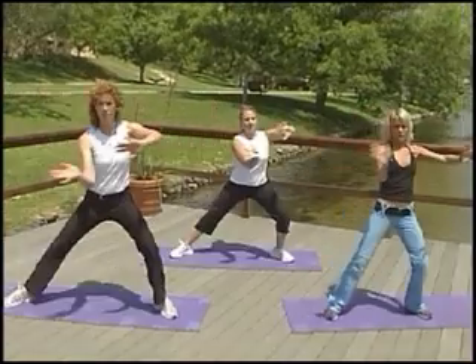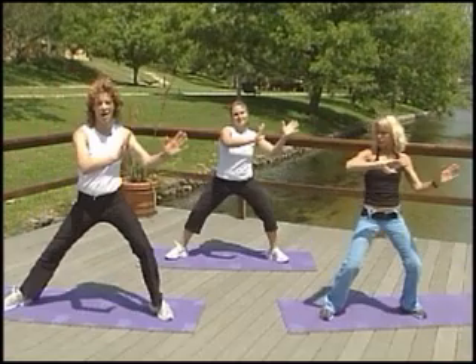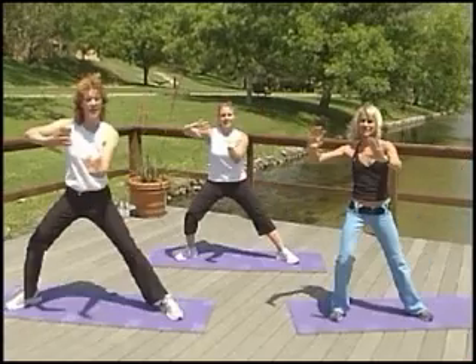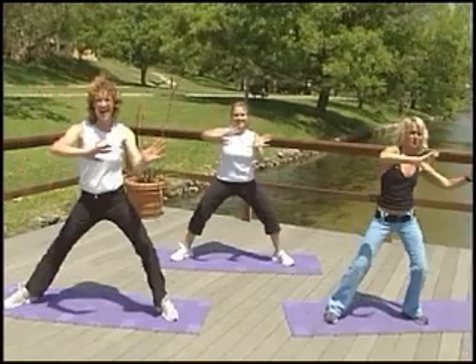We're going to take a wash, wash, wipe. Wash, wash, wipe — working with the breath, allowing that movement to flow through the body.